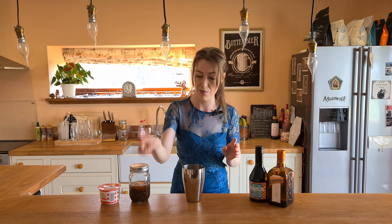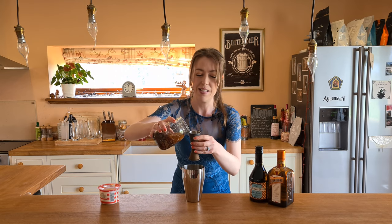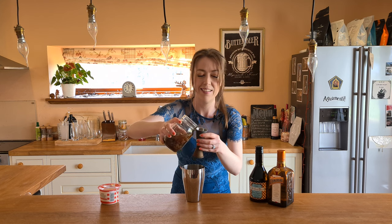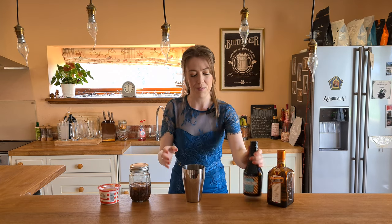In my shaker, I'm going to start with the vodka — I'm going to do 35 mils of this in here. I'll try not to get any raisins in, but I'll be straining it anyway so it doesn't really matter. It just smells like raisins, really. I love it when you steep things with vodka because vodka's got no smell anyway, so no matter what you do with it, it always smells like that. So good — it's yummy.